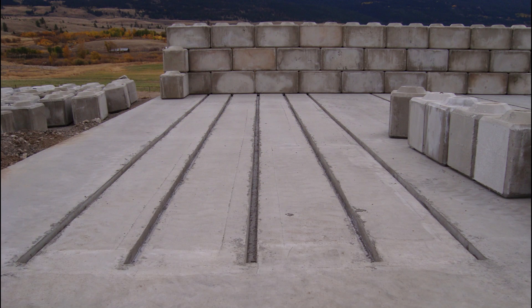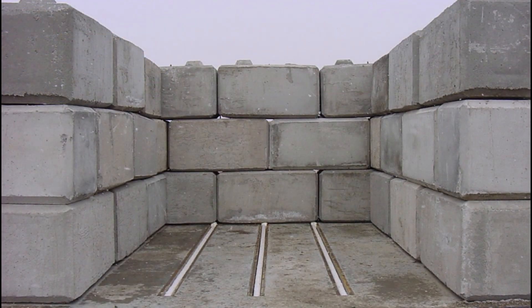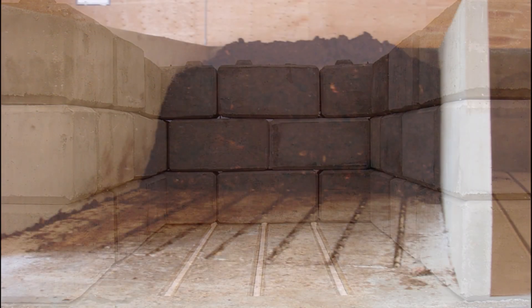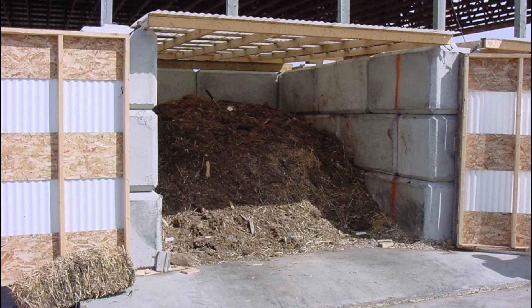In 2000, we designed a floor for wider concrete bunkers. Aeration was provided through 2-inch PVC pipes in trenches in the concrete floor. The trenches allowed excess moisture to drain and to be collected. Again, these aeration floors were cost-effective and easy to maintain.